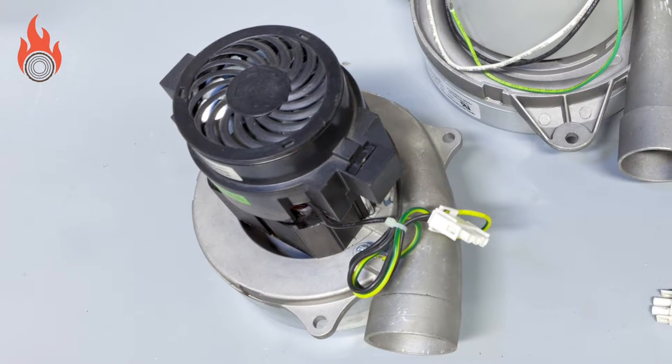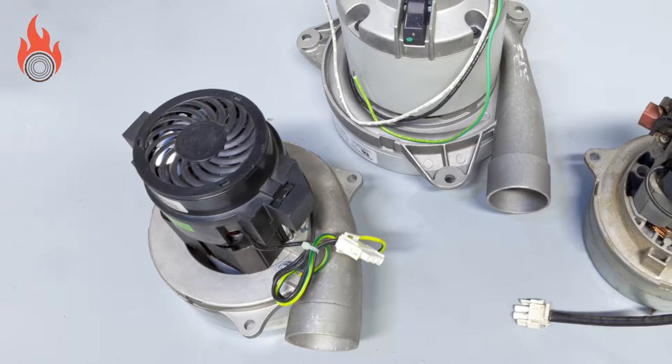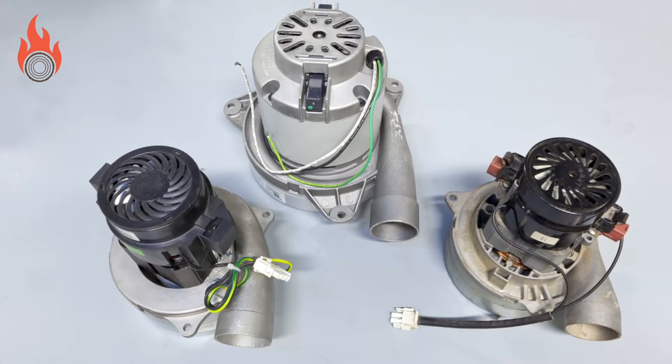If your pellet boiler has a vacuum system, you will need to inspect and maintain the vacuum turbine during the annual service. There are a number of vacuum turbine manufacturers, but these all look similar and function in the same way.